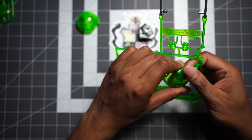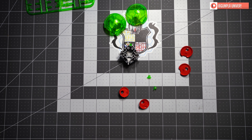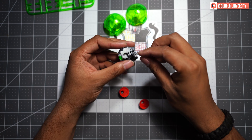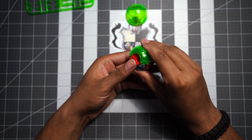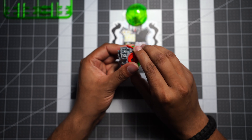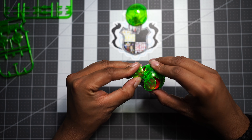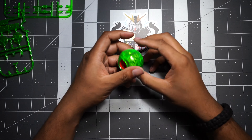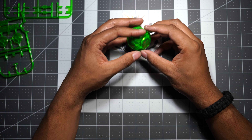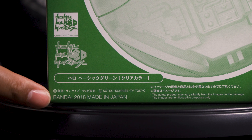Cool little build — awesome to have in the collection if you're a haro collector. They say it's a limited item, and my question is always: how limited is limited, really? I haven't seen these anywhere else since Anime NYC — Anime NYC was the only place I saw these. So if you're a haro collector and this one looks good to you, maybe grab one before they're all gone. It looks like they actually made these in 2018, and we picked this up at Anime NYC in 2019, so they may be getting close to the end of their run.